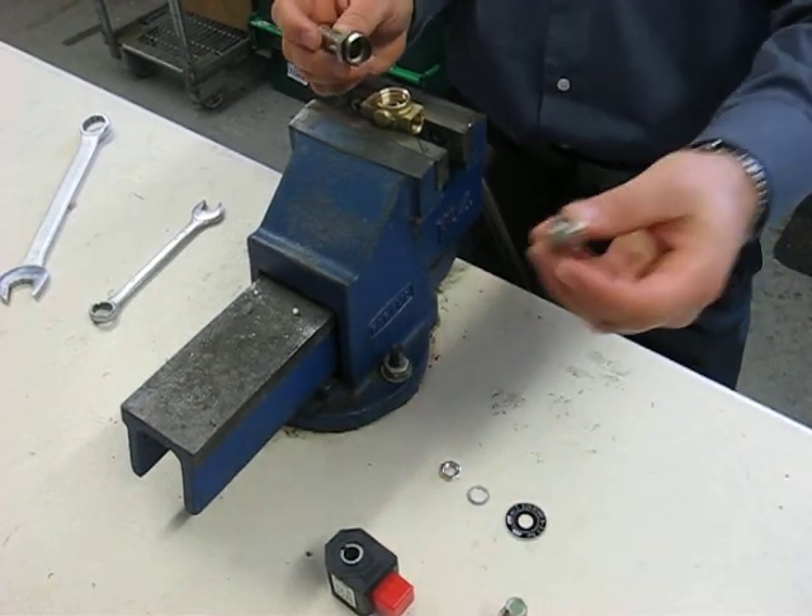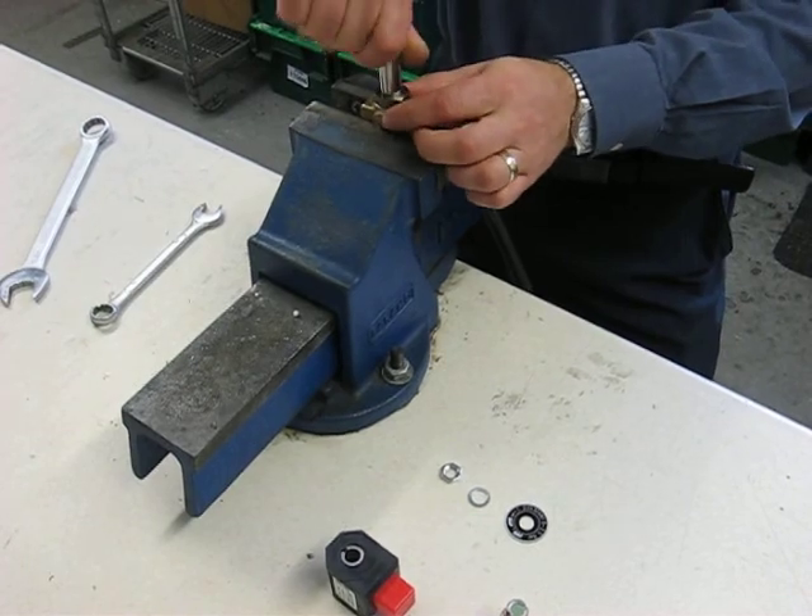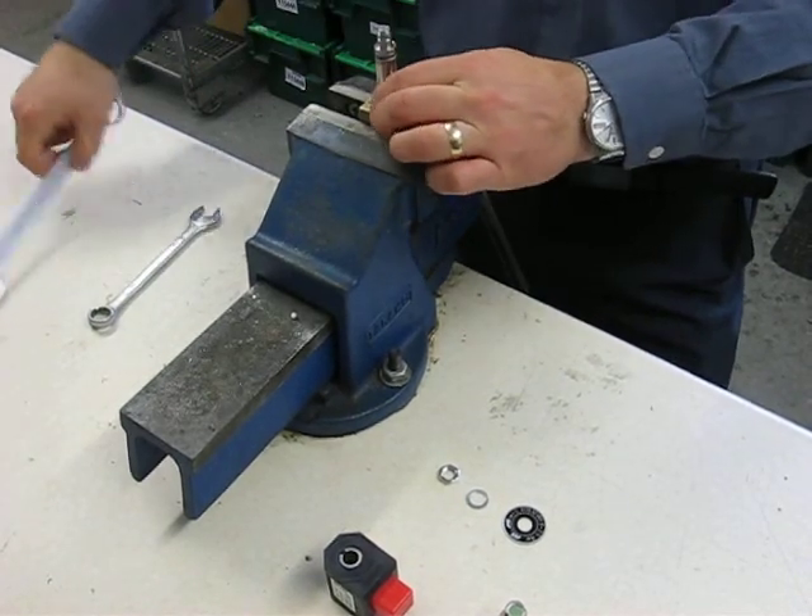Put the replacement plunger straight in. Put it into place and tighten.